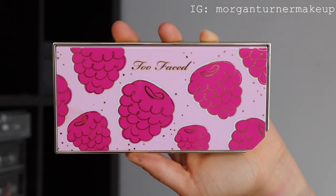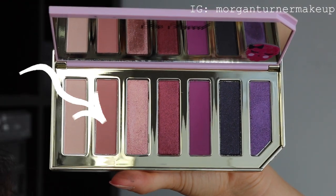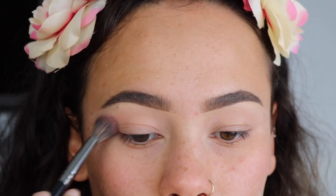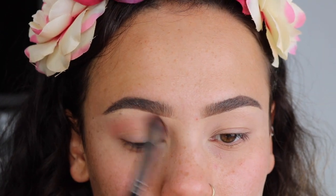For this tutorial today, I'm using the Too Faced Tutti Frutti Razzle Dazzle Berry eyeshadow palette. I'm starting off with this mauve-y pink shade, using a big fluffy blending brush, and I'm just going to blend that in my transition space on my eyelid.